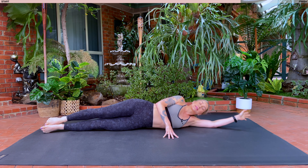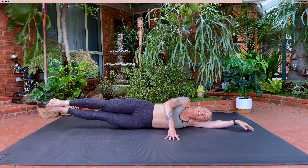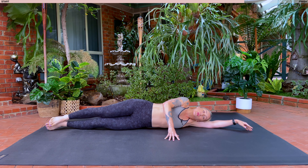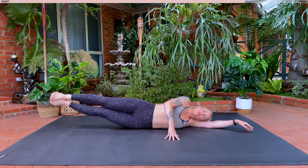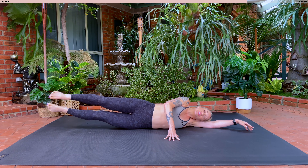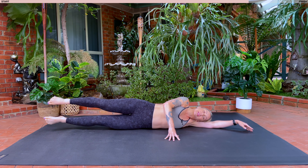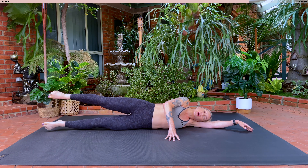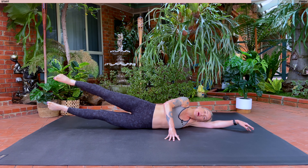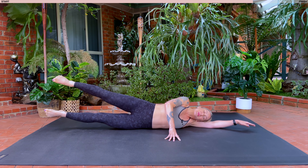Next extend both of your legs. Extend your arm. We're going to work the sides of our waist now. Take a nice big inhale, as you exhale, lift both of your feet. Inhale, lower down. Exhale, lift. Holding our feet up in five, four, three, two, last one. Hold here. Lower the leg down underneath and lift. Lower and lift. So we're using the inner thigh of the leg underneath to lift and lower. For five, holding in four, three, two, one. Hold here. Lift that leg on top a little bit higher and pulse for ten, nine, eight, seven, six, five, four, three, two, one. Well done. Relaxing all the way down.